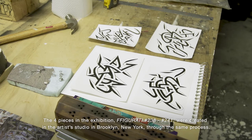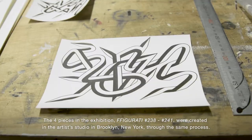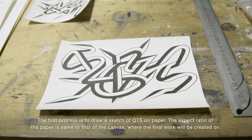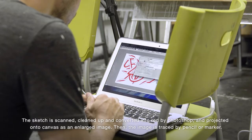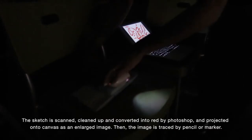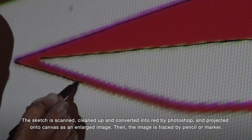The four pieces in the exhibition — Figurati No. 238-2 through No. 241 — were created in the artist's studio in Brooklyn, New York, through the same process. The first process is to draw a sketch of a QTS on paper. The aspect ratio of the paper is the same as that of the canvas where the final work will be created. The sketch is scanned, cleaned up, and converted into red by Photoshop, and projected onto canvas as an enlarged image. Then, the image is traced by pencil or marker.